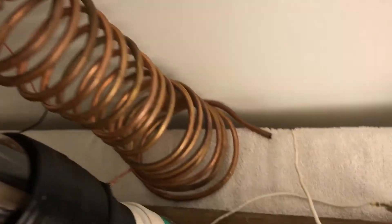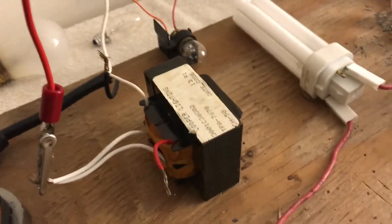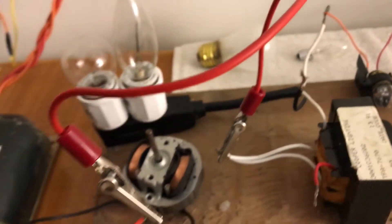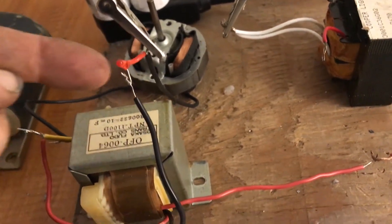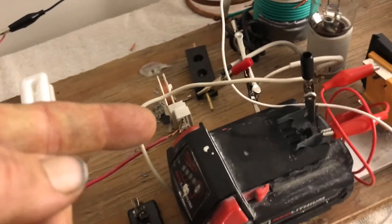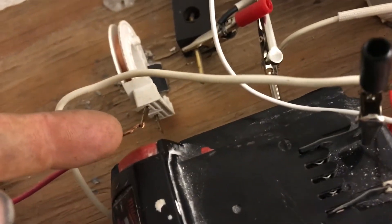This big copper tube coil — that end is open, this end connects to my plasma bulbs, which come out and connect to the primary of this transformer. The other side of the primary is open, and the secondaries, which are connected together, connect to this part of the LED. This side connects to the center tap of that winding, which goes over to the bulb, which goes over to this coil here — which is only connected on one side, the other side is open.